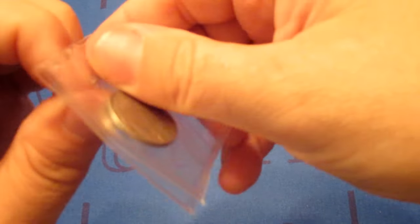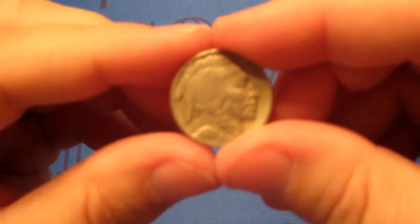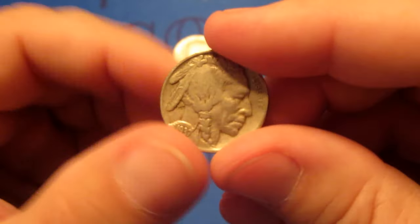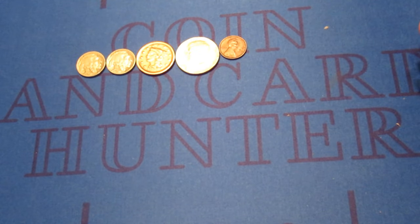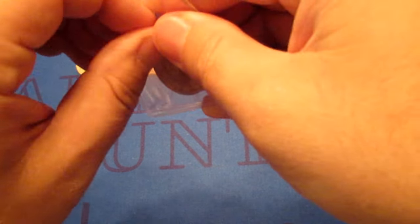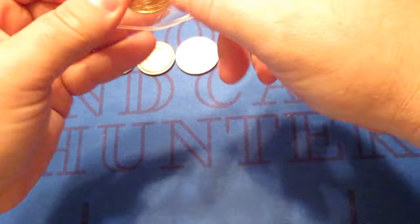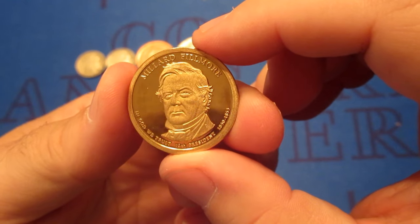Looks like we're going to have another Buffalo Nickel — this one is going to be a 1937, no mint mark again, so this is another Philadelphia. Looks like we're going to have maybe a presidential dollar, and this looks to be a proof coming up. And this is going to be Millard Fillmore — proof presidential dollar.